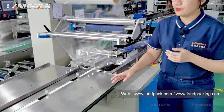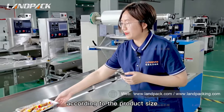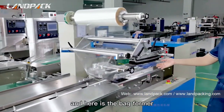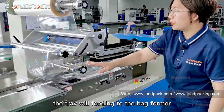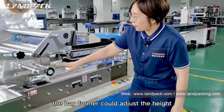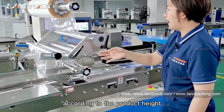The feeding conveyor — we could adjust the width according to the product size. Here is the backformer. The tray will be fed into the backformer and into the plastic material. The backformer can also adjust the height according to the product height.